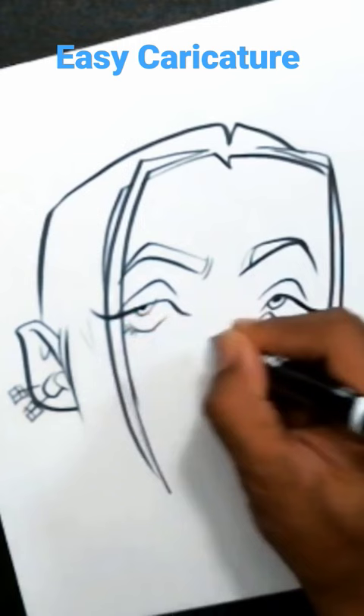All right, so once I finish up my eye shape here, I'm just kind of searching for what I want to do next.